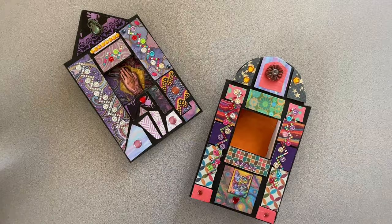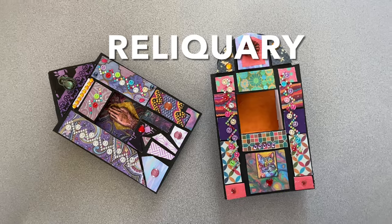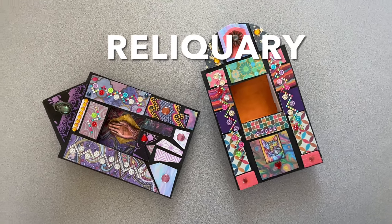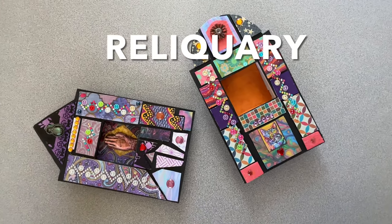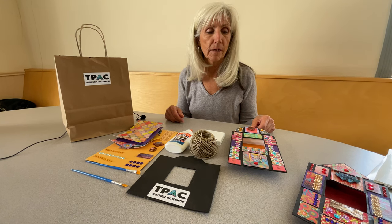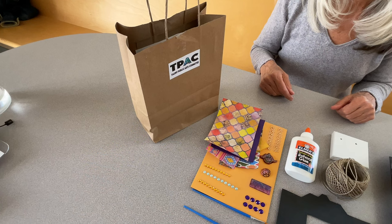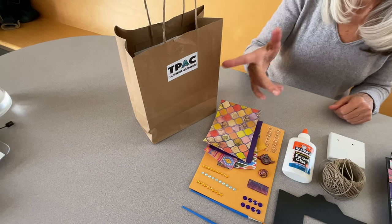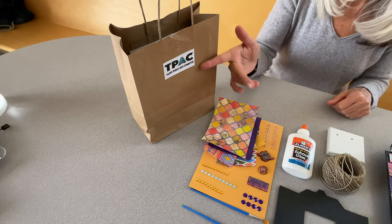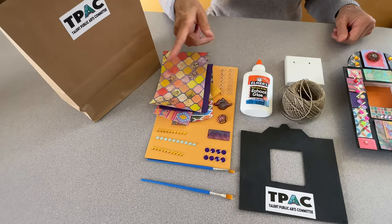So this month's project for April is called a Reliquary. The Reliquary we're going to make this month is made from cardboard and mat board and boxes and all kinds of things. There are paint brushes in here, the instructions are in the bag, and pretty much everything you'll need to do this colorful project.